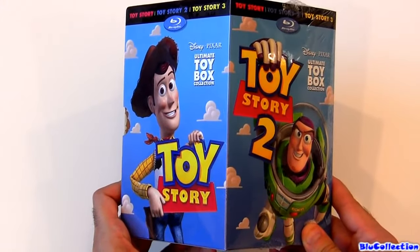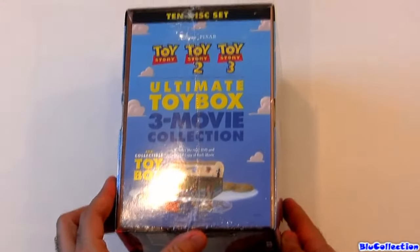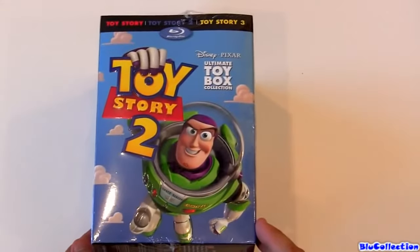Hey guys! I just got this really cool box from Disney Pixar. It's called Ultimate Toy Box Movie Collection with Toy Story, Toy Story 2 and Toy Story 3.